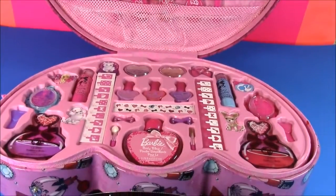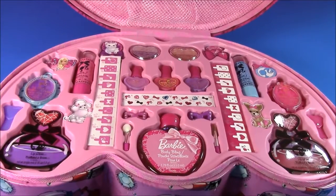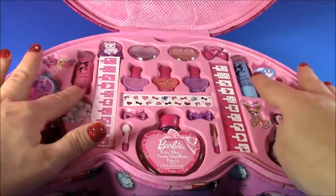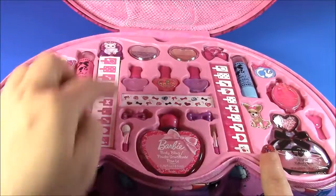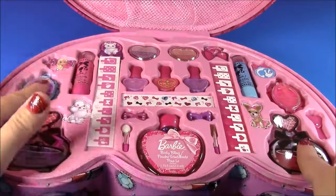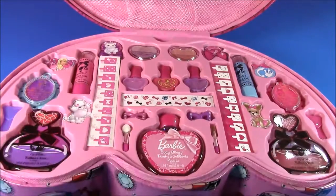We are on to the bottom. I have seen so many makeup sets, but this has to be the biggest Barbie one ever — look at all of this. I see lipstick, nail polish, eyeshadow, and there's even body bling in there. Let's look at each piece one by one and get a close look.